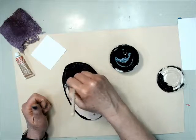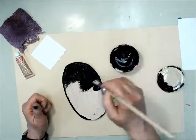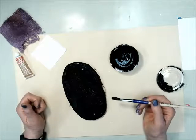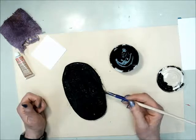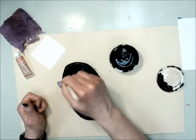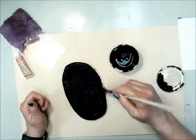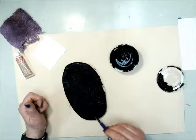Continue doing this until your entire plaque is completely covered with no white spots. It dries fairly quickly, but there might be some areas that have clumps of paint that will take a long time to dry. So when you're done, just brush over those and check for any white spots that still might be visible. And get down into that hole also.